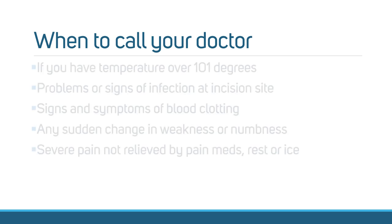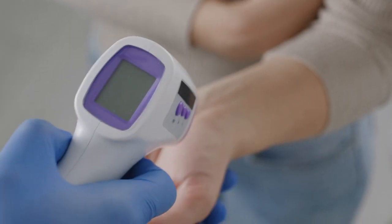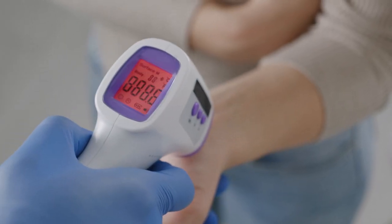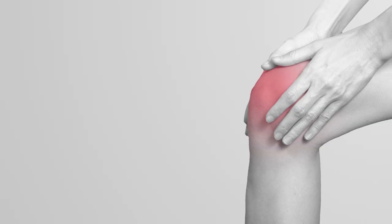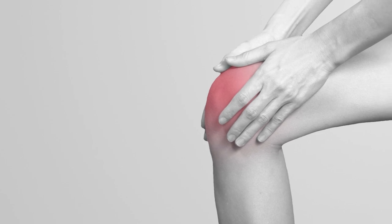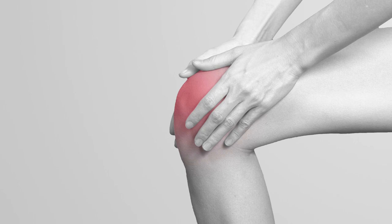While rare, you should contact your physician immediately if you experience a temperature over 101 degrees, problems or signs of infection at the incision site, any sudden changes in weakness or numbness, or severe pain not relieved by pain meds, rest, or ice.